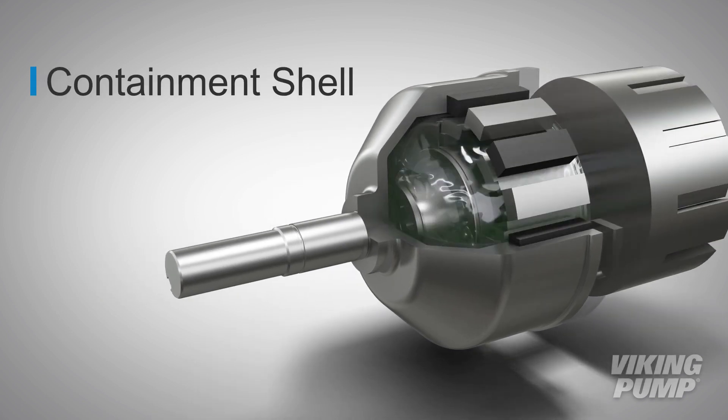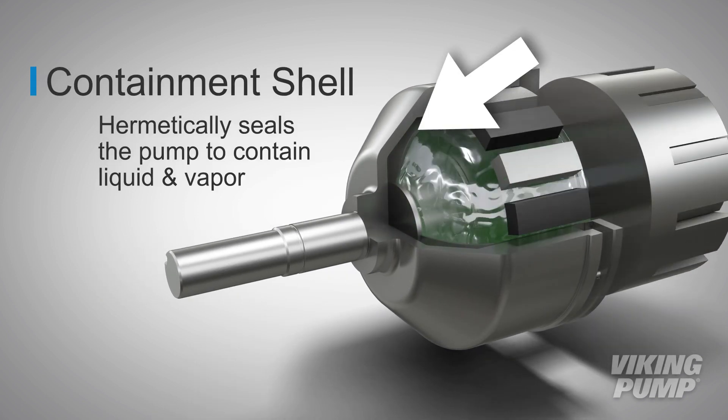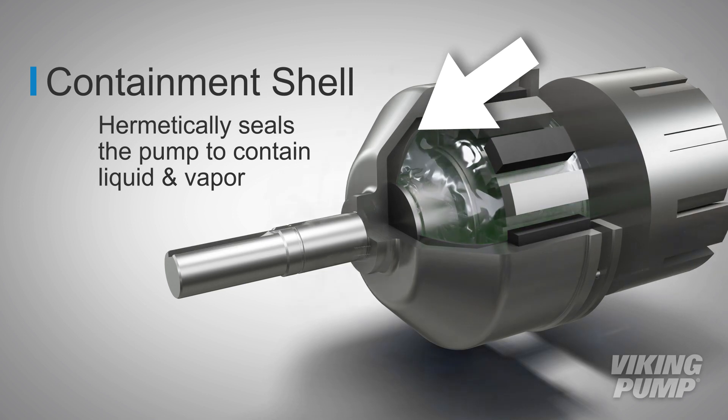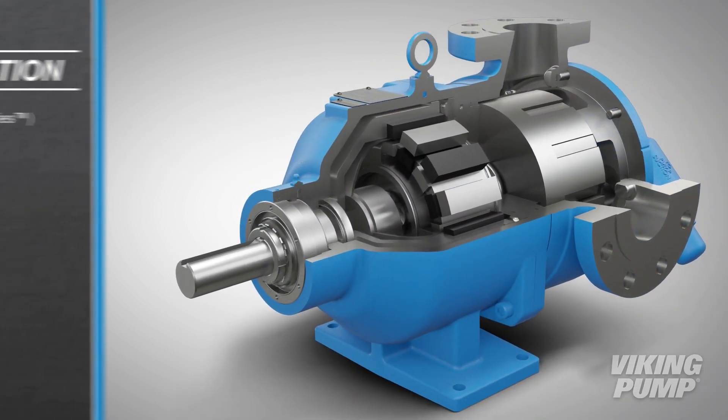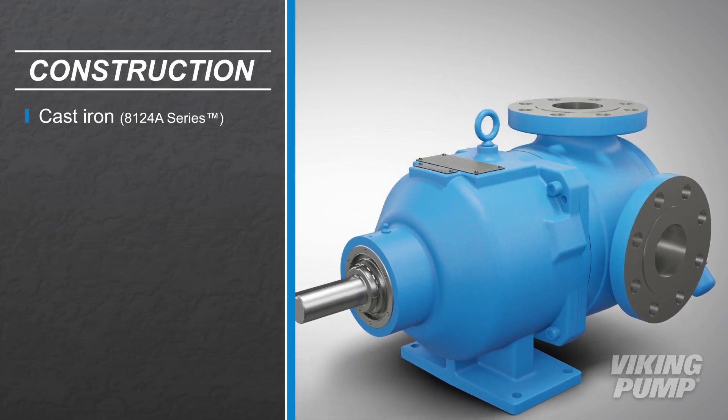A containment shell fits around the inner magnet, hermetically sealing the pump and keeping both liquids and vapor inside the pump. Viking Pump offers cast iron, steel, and stainless steel construction.